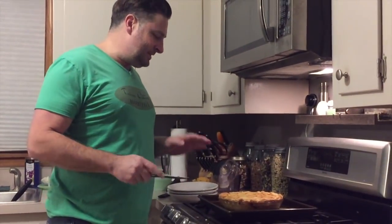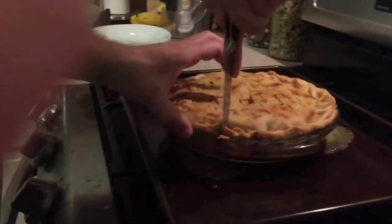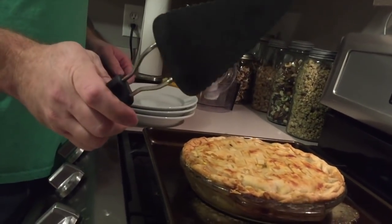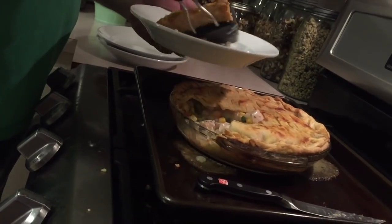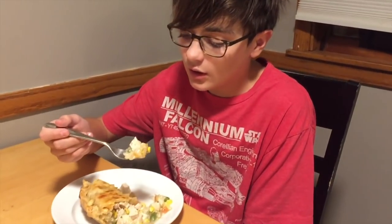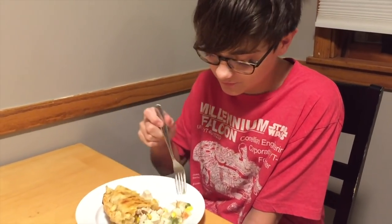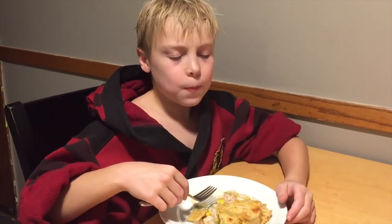I let that cool off for a bit, so now it's an appropriate temperature to serve. Let's cut a piece. The other must-have thing you need is a pie spatula — it's in the shape of a piece of pie, so it's good for pies and pot pies. Look at that. Time for the taste test — this is delicious. You definitely have to have that chicken bouillon on top. It's so good.